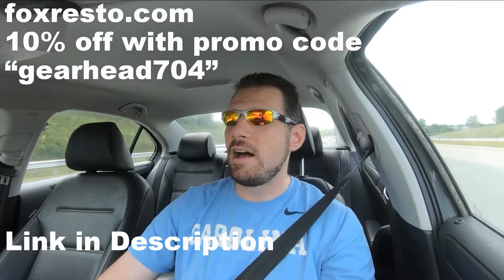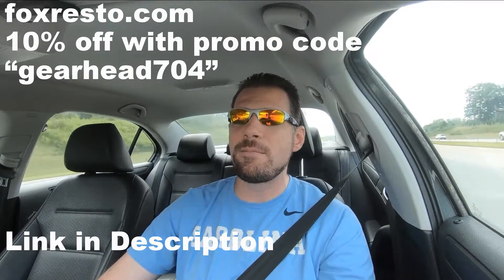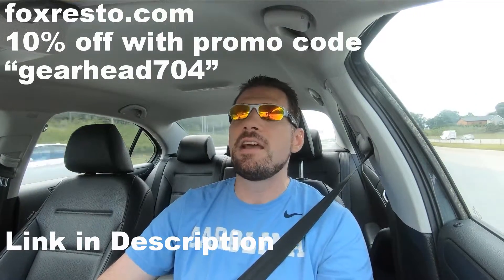Hello and welcome to GearHead 704. I'm Matt, and today I'm doing probably what you should never do making a YouTube video — I really don't know exactly what's going to happen on this vlog. I can tell you that I'm headed to Fox Mustang Restoration again to talk to Matt about some of the intake manifold possibilities we have. If you saw one of the previous uploads, I was in the process of removing an intake manifold and putting a GT40 on, and I had some problems with that.